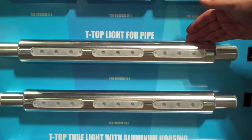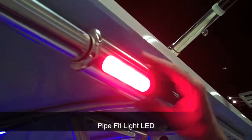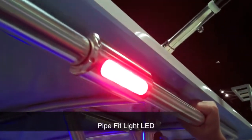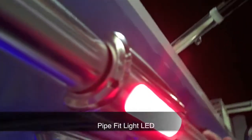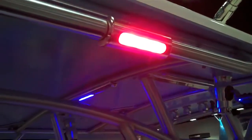Our one-piece housing has all three lights built in. Our T-top light for pipes fits standard 1-inch schedule 40 pipe, which is used on most T-tops, giving it an integrated design look. It is also available in red, blue, and white LED lights.